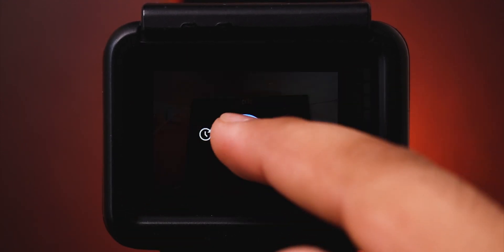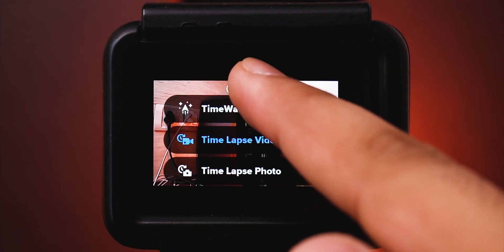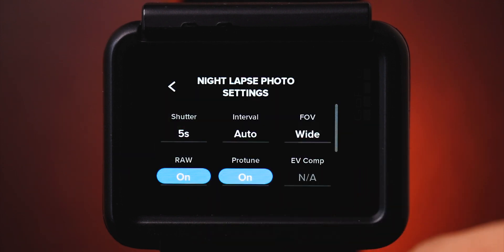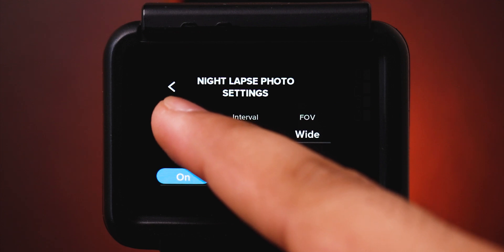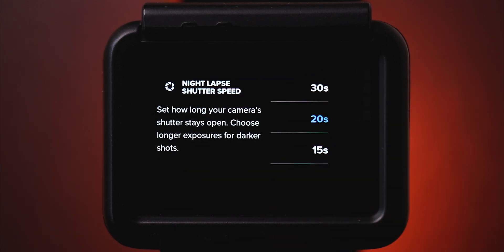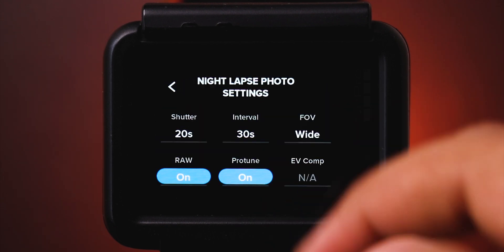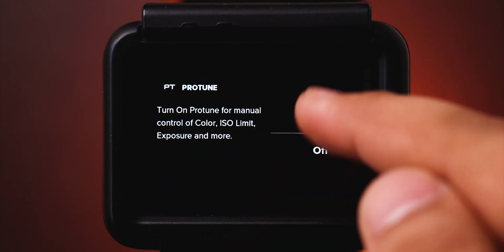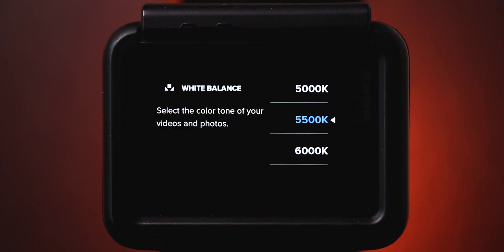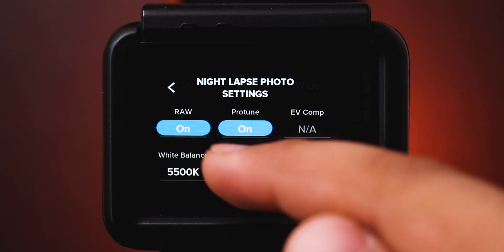Here are my recommended settings. Start your GoPro and go to the time-lapse mode, hit the little icon on the bottom left and select the night-lapse photo mode. Click on the settings below. For shutter, I prefer keeping it around 20 seconds — it helps in darker situations. I like to keep my interval around 30 seconds, and make sure ProTune and RAW are always on.